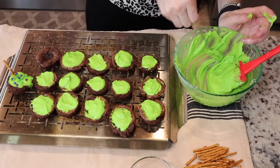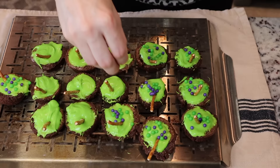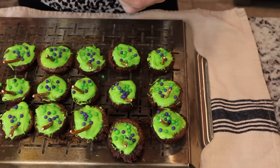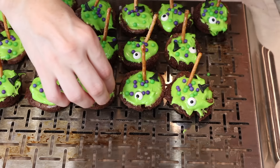I wanted them to look messy, not perfect. I stuck in the pretzel sticks and popped on the sprinkles. Then I had some little witch hat sprinkles and googly eyes, so I added those at the very end — they still have these at Walmart this year. I'm just adding the googly eyes and it added a really creepy touch.